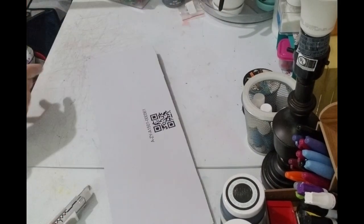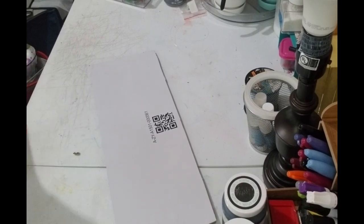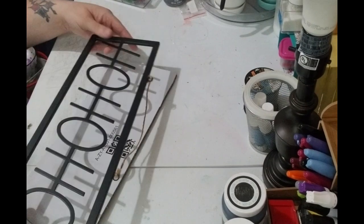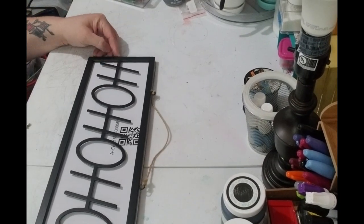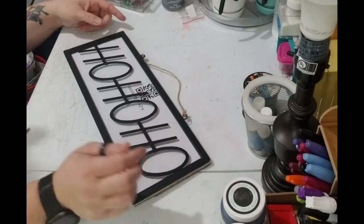Alright, so there that is. See how simple that was? And then this fits where it needs to go. Yay!